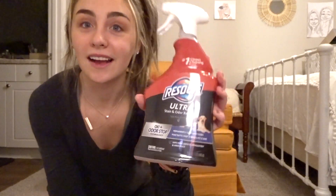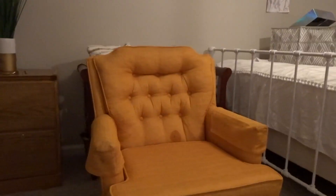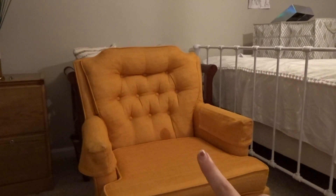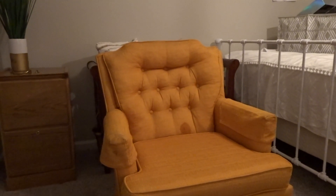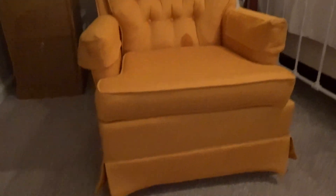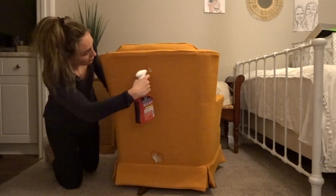Let's jump right into it. The first thing I'm going to do is take this spray that I got from Walmart and spray it all the way around where there's stains. Here is the before — ignore that little spot I just sprayed to try to get that stain off. It's really great quality and I got it for forty dollars. This ended up not working that well, but I do have another solution in this video.